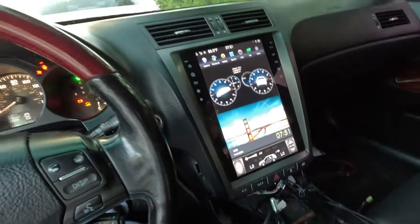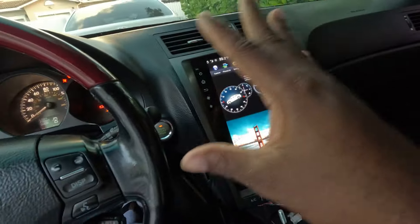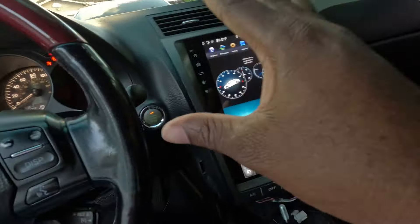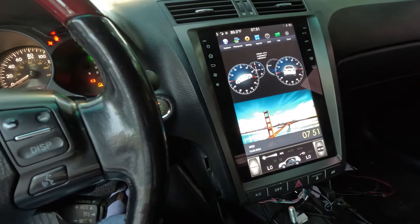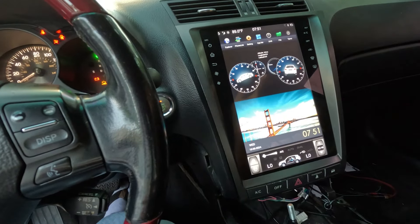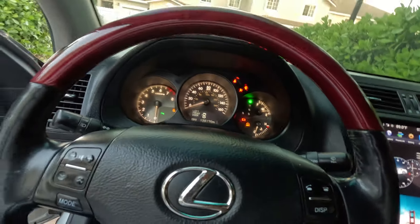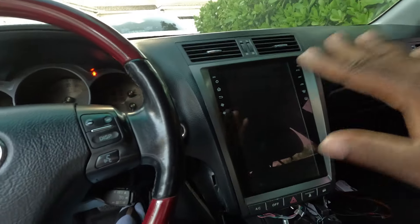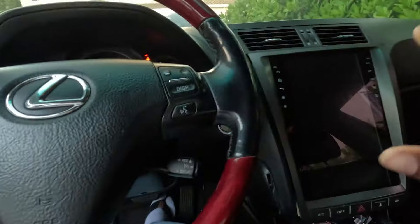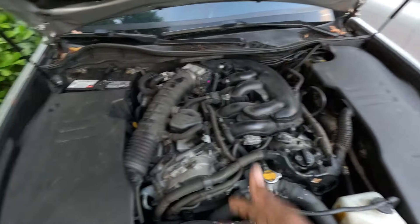Even though the car is completely apart right now with wires everywhere, I'm gonna wait until I get the engine installed and then I'm gonna do a complete audio upgrade. I don't know if the sub in the back still works — this is the one that comes with the Mark Levinson audio system. Basically the goal is to get all that replaced after I get the engine installed.